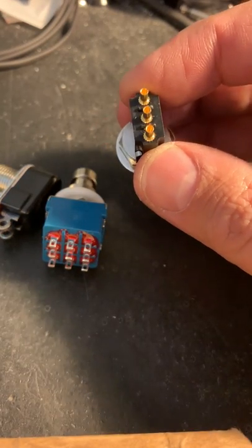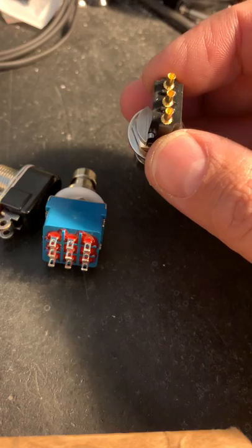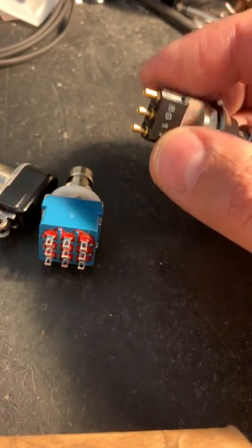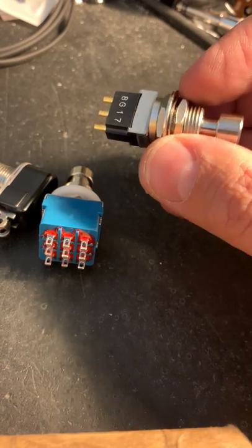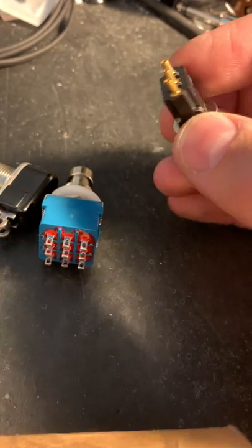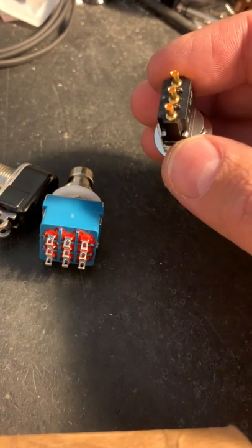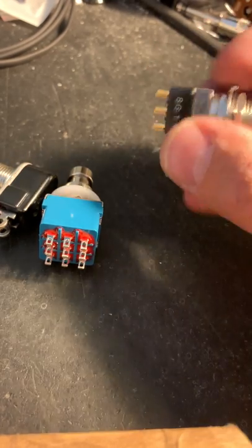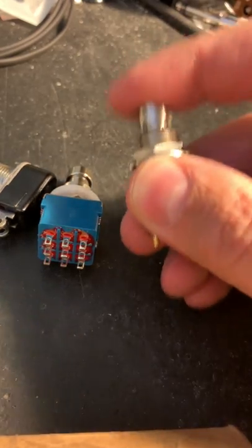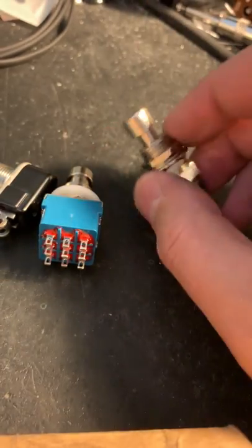As you can see, it's only got one set of lugs — one row of lugs — so it's not going to work in every application. But it'll work for any kind of regular tap tempo, a polarity tap tempo, and momentary feedback applications. So if you just want the highest quality switch out there, that's your guy.